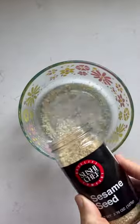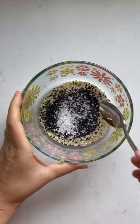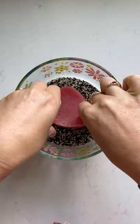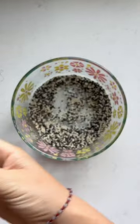Now combine your sesame seeds with a little bit of salt and stir it up. Then we're just going to plop those tuna steaks in there and swirl them around so that they get nice and coated.